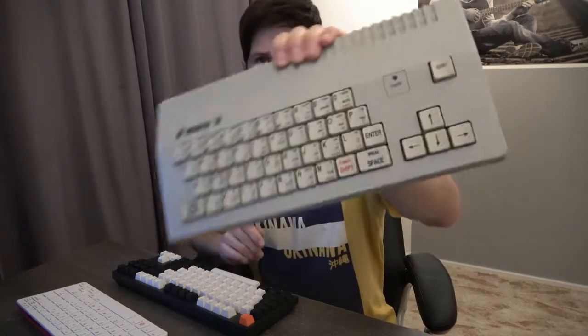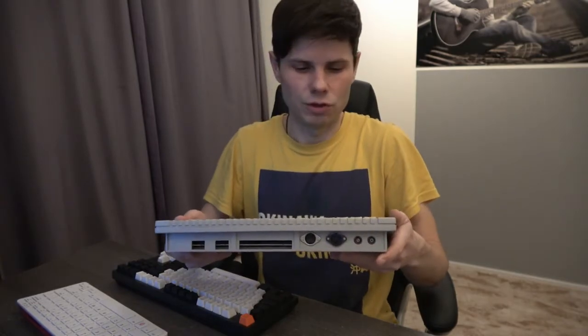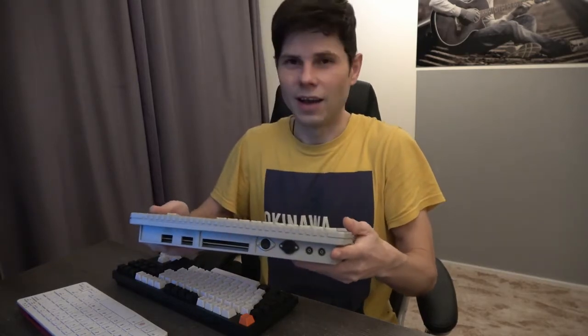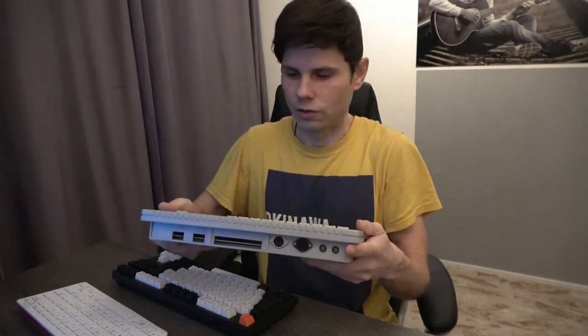The idea of having a computer integrated directly in the keyboard is quite old. You know the vintage computers like Amiga, Atari, ZX Spectrum and many others use this concept. I have one sample of this — it's called Didactic Amp and it's actually a Czech version of ZX Spectrum, and I'm very proud of that. It was actually my first computer.